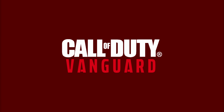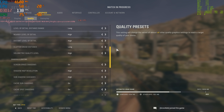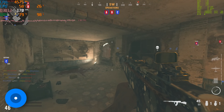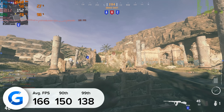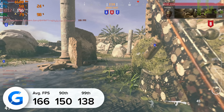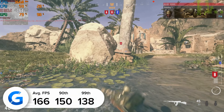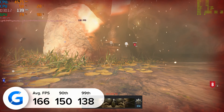Moving on to Call of Duty Vanguard — tested at 1440p high with DLSS enabled, we managed to bring in 166 frames per second on average, just about enough to satisfy those high refresh rate 165 Hz monitors. The 90th and 99th percentile numbers were strong too, indicating very stable frame rates overall.